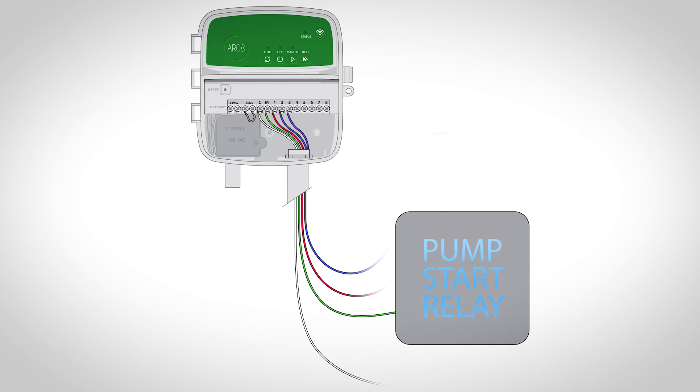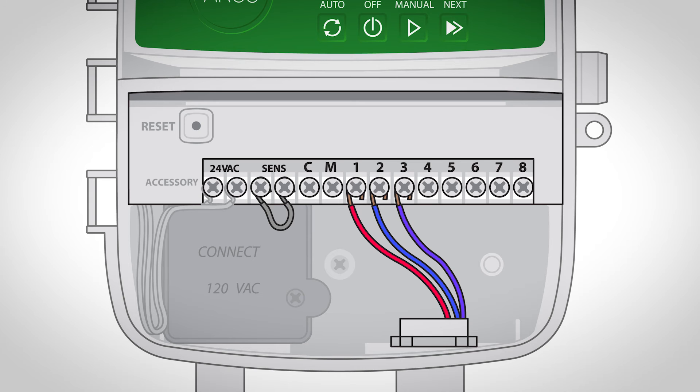Using a direct burial cable, connect one of the wires from the pump start relay to the master valve terminal, marked M. Connect the remaining wire from the pump start relay to the common terminal, marked C.